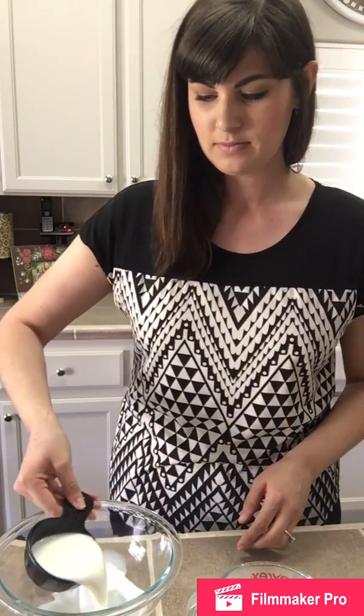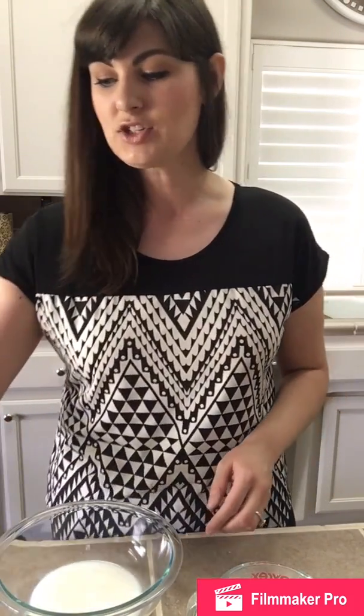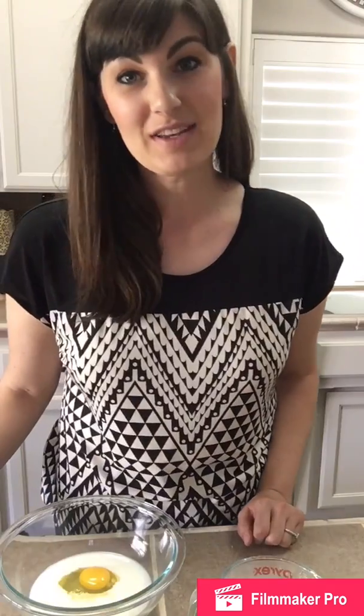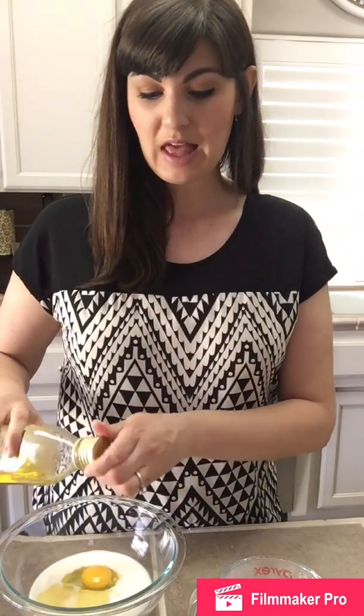You're going to take a glass bowl or any mixing bowl that you have and add a half a cup of milk to it. Next you're going to add one egg. Now you're going to add one tablespoon of olive oil — you can use grapeseed oil or avocado oil, whatever you would like.